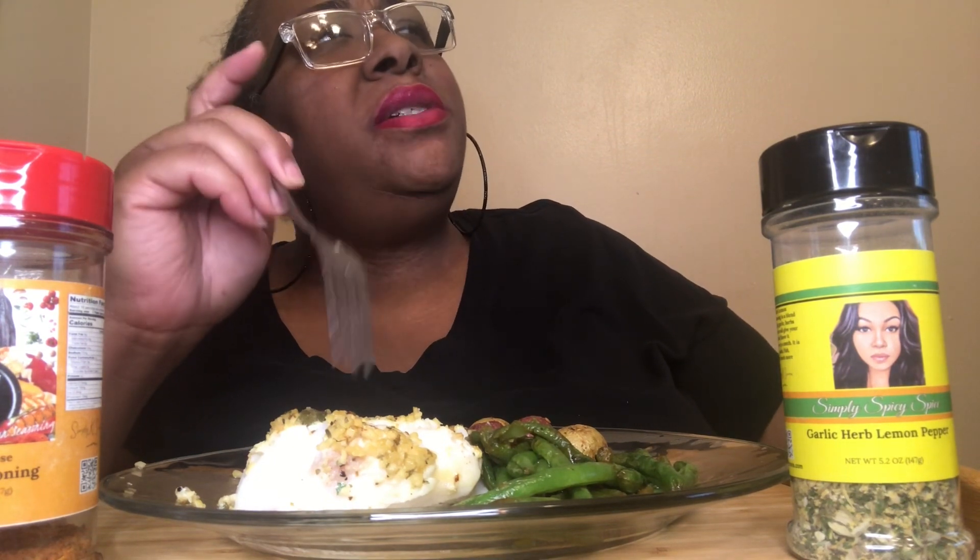We are still on our vegan slash pescatarian journey — ergo the fish. We were at Sam's and saw this cod, and I was like I want to do a lemon capers sauce. Did you taste it? It smells good, and only because I added this seasoning.